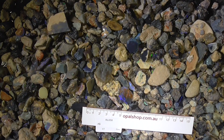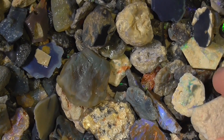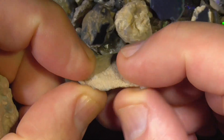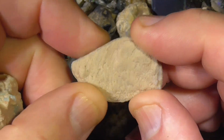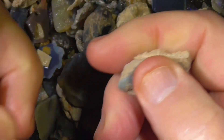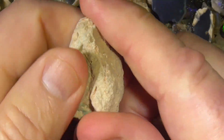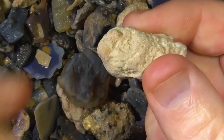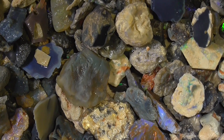G'day, here's a lower grade beginner's material deal from Opal Shop. It's got a lot of concrete type material in it which brings down the overall look of it. It's just this very, very hard opalised clay or opalised sand to the point where it won't tumble off like a lot of the clay will from the normal run of the mill stuff from Lightning Ridge.